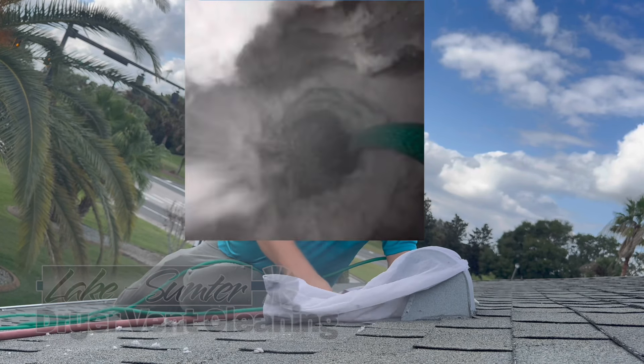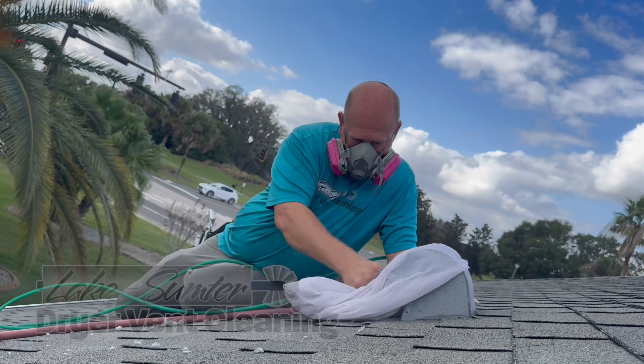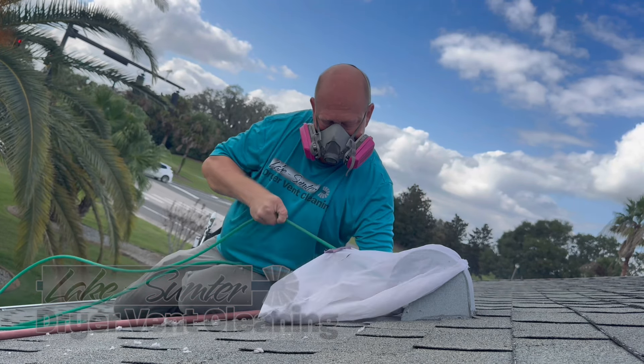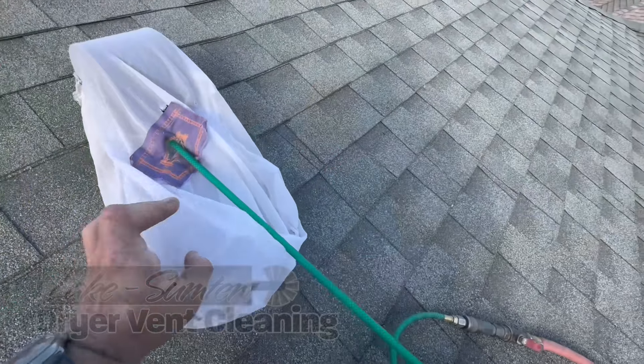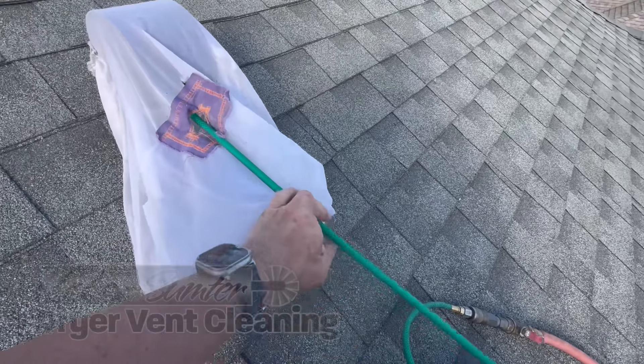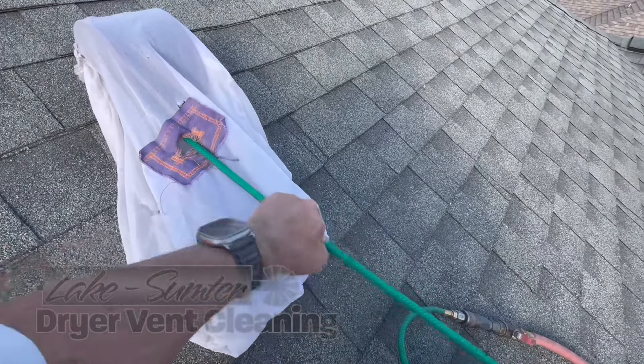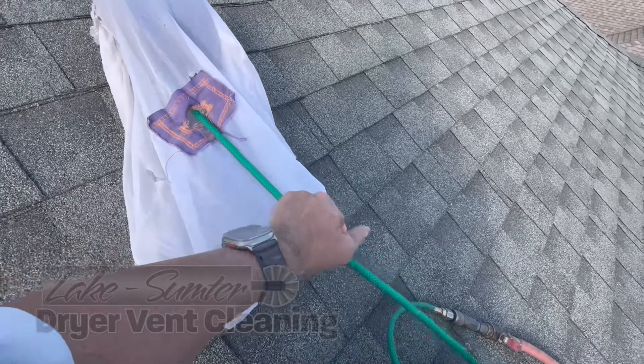That gooseneck has a lot of built-up lint, and most people who use the vacuum and brush system can't clean the goosenecks — a lot of that is really caked-on hard substance. Before I use the air gun that you'll see, I don't want to be blowing lint back into the dryer, so I want to get the majority out now.